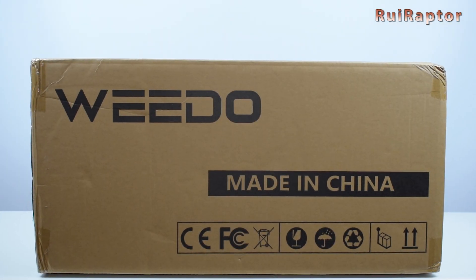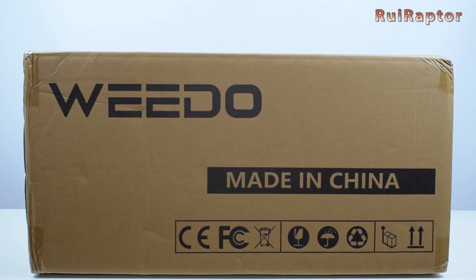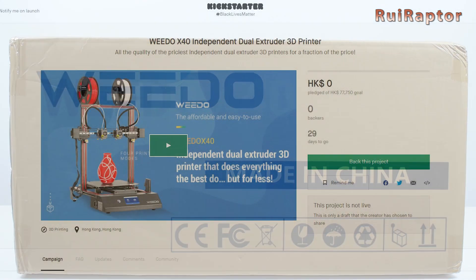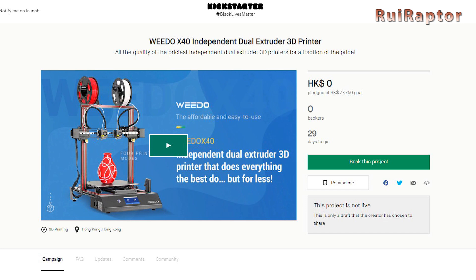Hi guys! Today we have another Kickstarter 3D printer unboxing and first analysis video. This time it's the WeDo X40. It's an IDEX machine and it's equipped with many interesting features.